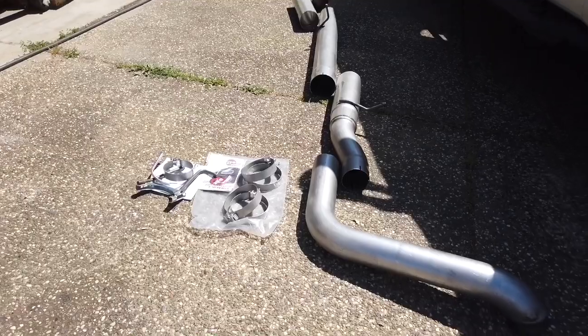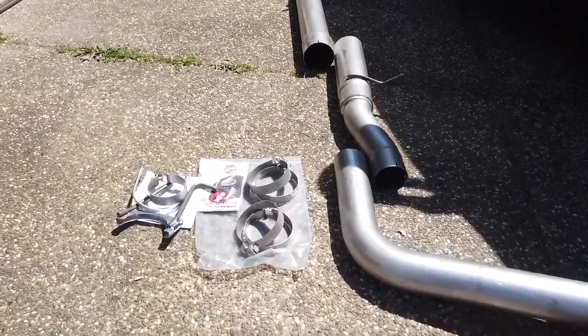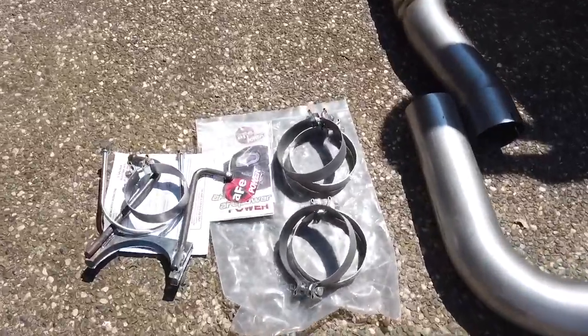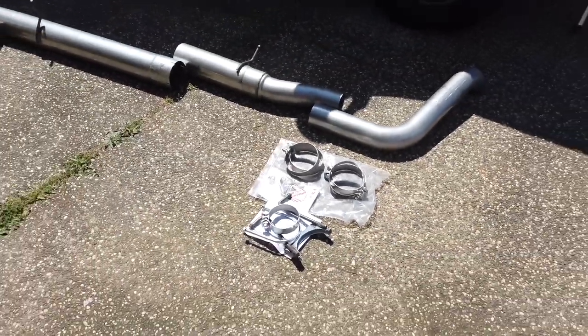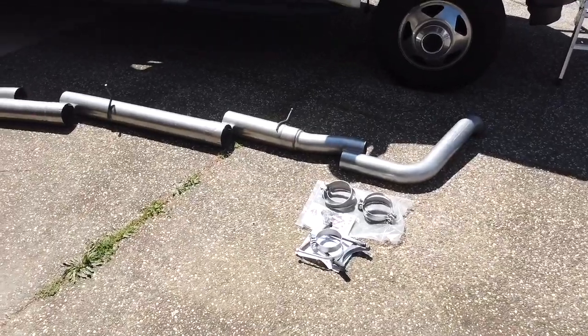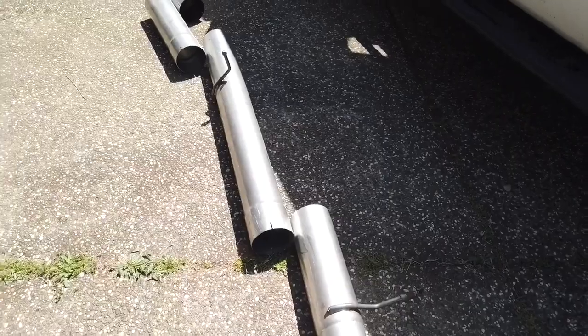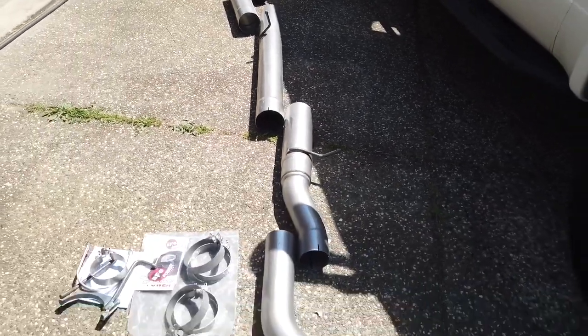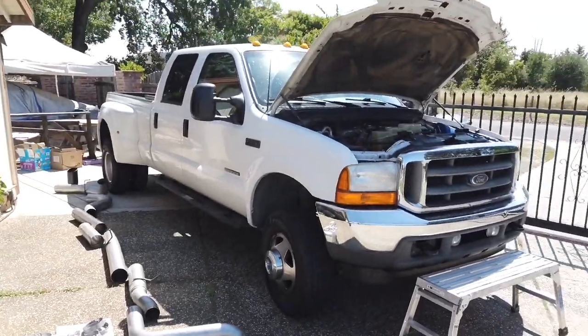They have a website — 1023diesel.com — and Instagram as well, 1023diesel. I'll put all their contact info in the description so you can check it out. He does special tunes and custom tunes and all that stuff. That's going to be something I'll deal with later on with Dusty, but for now we're just going to do this exhaust install and see what she really sounds like.